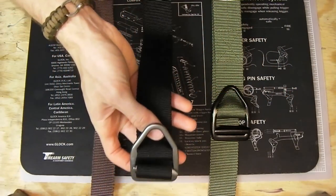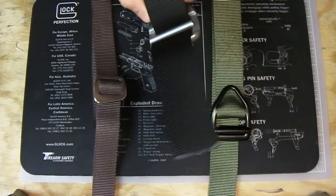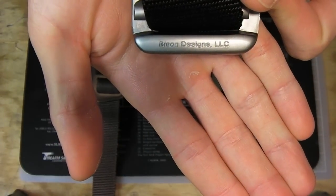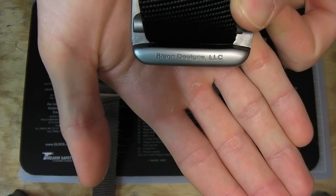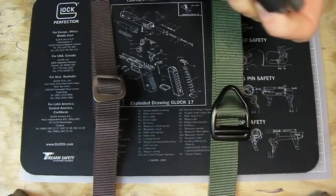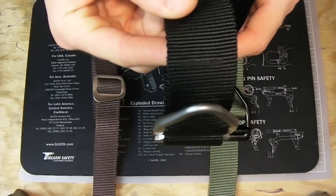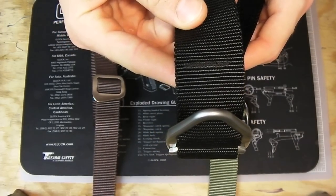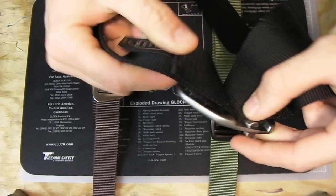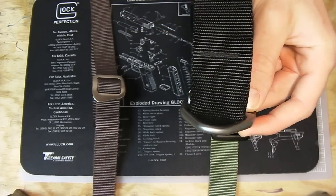It's just one strand of nylon — here's the back side — with the Bison Designs LLC branding. Coming around to the front, you can see it has only one stitch — very minimal. You just attach the loop back around, and that's it. They call this light duty.